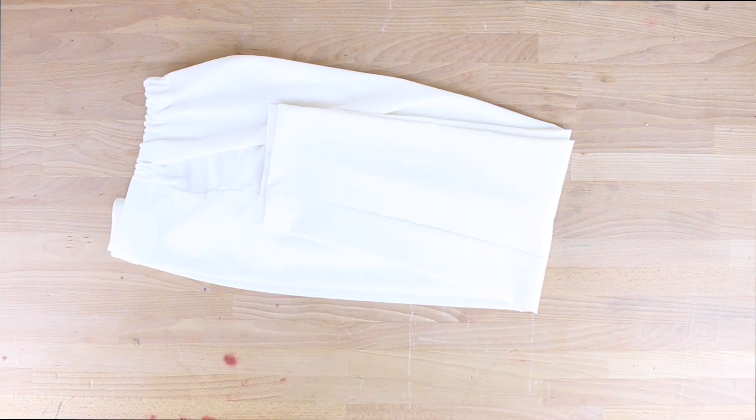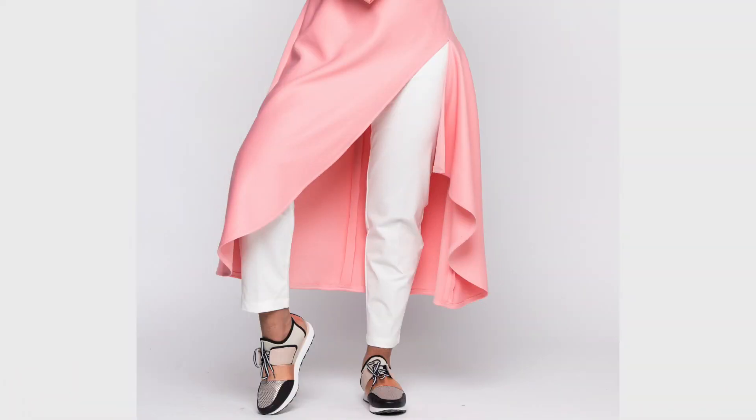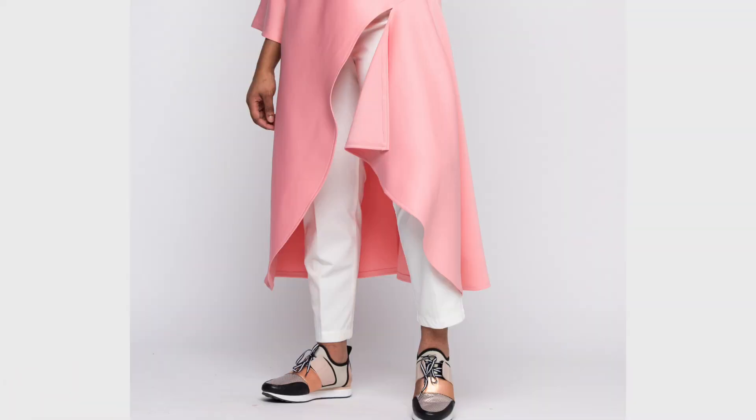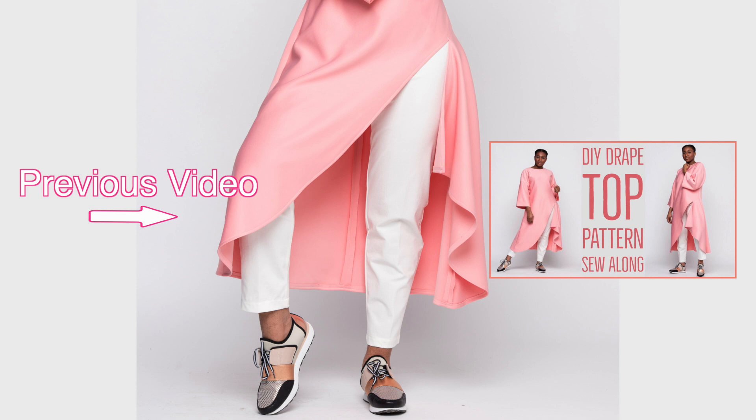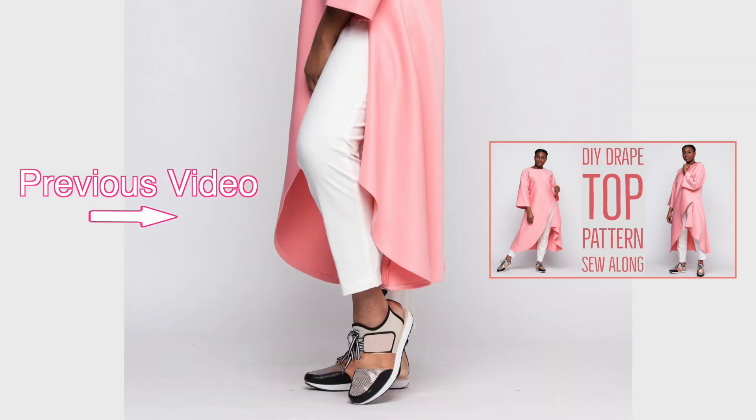Your pants are now done and ready to wear! Thank you so much for joining me on another episode of Sew Addict. Make sure to check out my previous video on the DIY drape top — all the pattern details for these DIY tapered pants are in that video too. It's a full complete look so watch both videos.